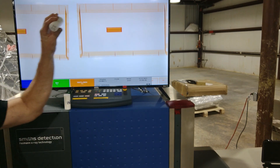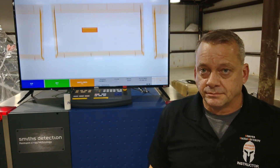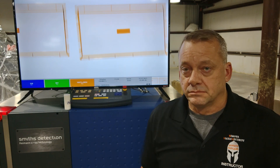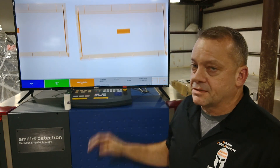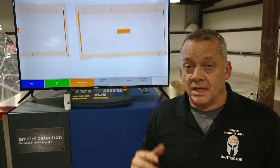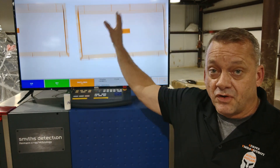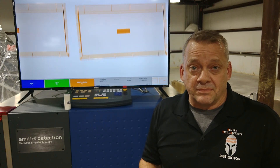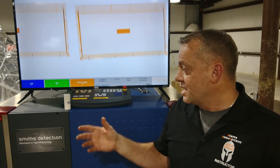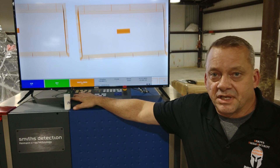We're now down to 3.5 inches. We'll run this through the X-ray system. No detection. This is pretty much where you're going to stop detecting on these systems — at the center of the belt, it's around 3.5 inches. The size threshold gets much larger as you move to the far side away from the generator, since it's a single-generator X-ray system. Depending on where you place it on the belt, anywhere around 3.5 inches in length and 1.25 inches in diameter, these systems will cut off detection of explosives.